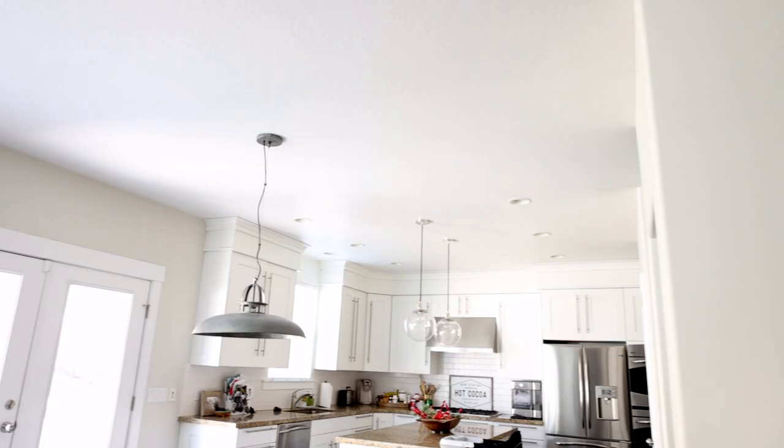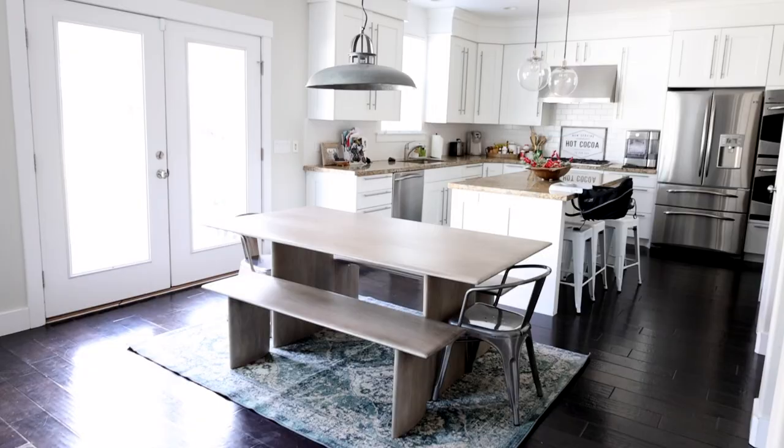If you guys like this video while you're watching, don't forget to give it a thumbs up. And don't forget to hit the subscribe button. Now let's go make my dreams a reality. So here's the current dining room lighting situation I have now. This is actually a really pretty light, but it's just not what my hopes and dreams are made of. It hangs pretty low and it splits up the room.